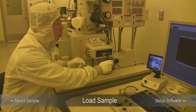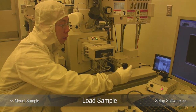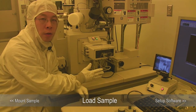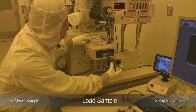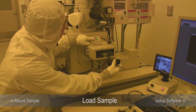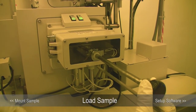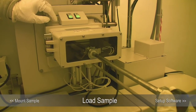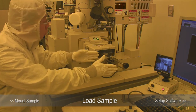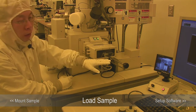After we load the sample, we pull the exchange lock out — make sure you pull it all the way out. If you don't pull it all the way out, the vacuum will suck it in. When you try to close the gate valve, if the exchange lock is not all the way out, it won't let you close it. You have to wait until you pull it all the way out, then the gate valve closes. This protects you from having the exchange lock caught in the gate valve, which would damage both the gate valve and the exchange lock.